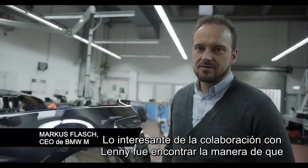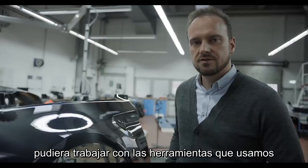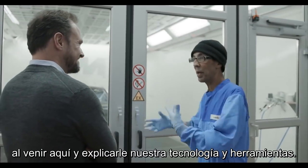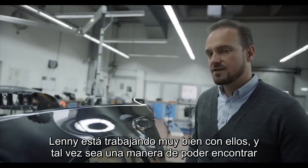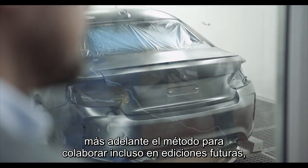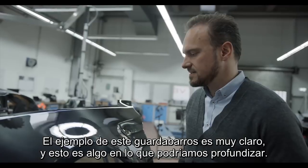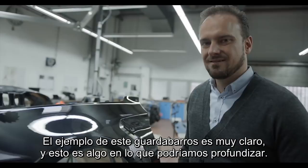The interesting part about the cooperation with Lenny was to find a way to let him work with the tools that we use — with automotive standards, with our paint guns, with our material. We found a nice way of cooperation with the plant in Lanzo, with our experts coming here explaining our technology and tools. Lenny's working together with them and maybe this is how we can find a method to cooperate on additions in the future, bringing this technology also to cars. The example on the fender here is one very neat example and I think this is something we could really elaborate on.